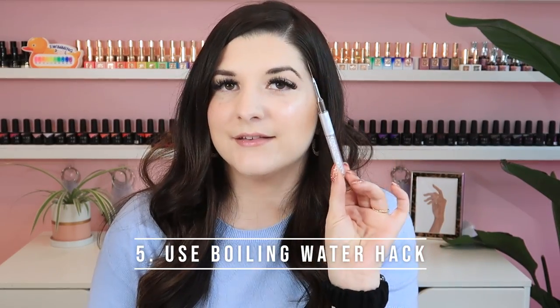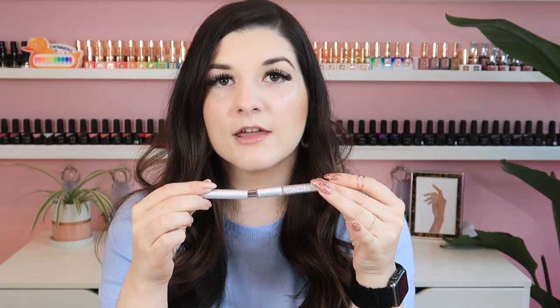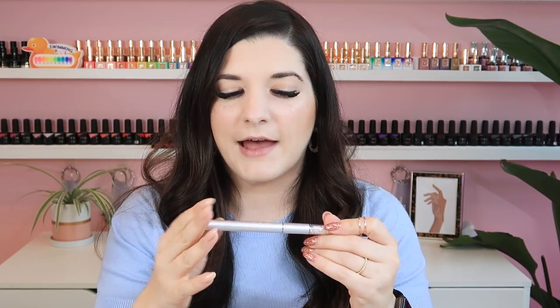Tip number five: if you accidentally bend a brush — which I've done before with this Ugly Duckling Striper 2 brush, one of my favorite striping brushes — sometimes we put the cap on in a hurry and the brush ends up crooked. To help fix it, get some boiling water, put it in a bowl or cup, and drop your brush in for just a couple of seconds, then pull it back out. It should help straighten the brush back out.